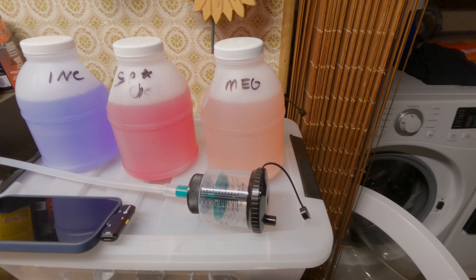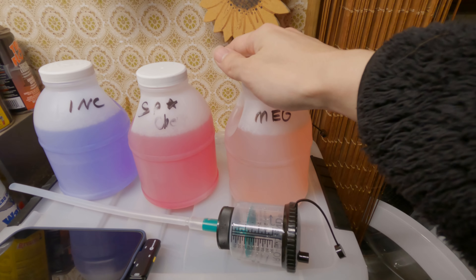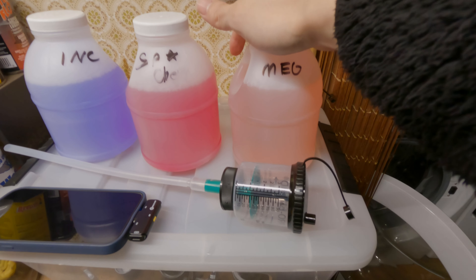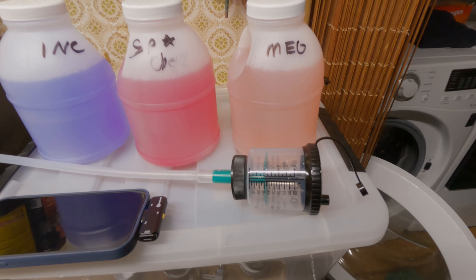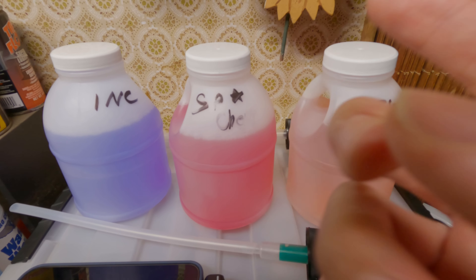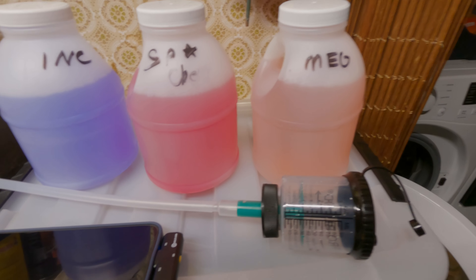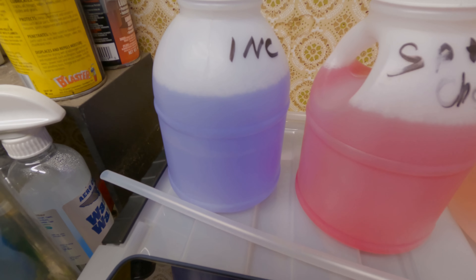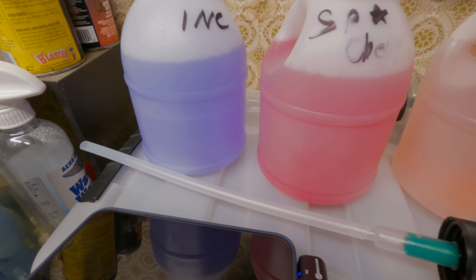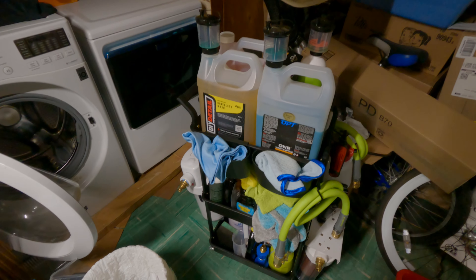Is it worth paying a little more than twice the price? I'm testing for cleaning power but also foaming capabilities — if it foams better it'll likely clean better, stick onto paint better. I really want to see if Cherry Foam can keep up with the Hyperwash. Incredible Suds is just a bonus — I'll probably test that on the hood or the back since both are pretty dirty. That's the plan.